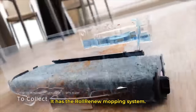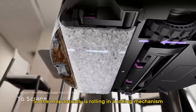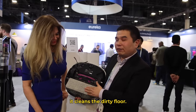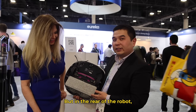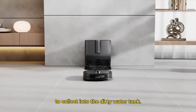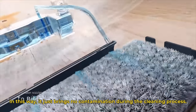It has the robot renew mop systems. The mop is rolling in a rolling mechanism, just like you have seen in a tractor. Clean water goes to the bottom part and cleans the dirty floor. It gets dirty, of course. But at the rear of the robot, it has a zigzag bar to scratch over the surface of the mop and squeeze out all the dirty water into the dirty water tank. In this way, it brings no contamination during the cleaning process.